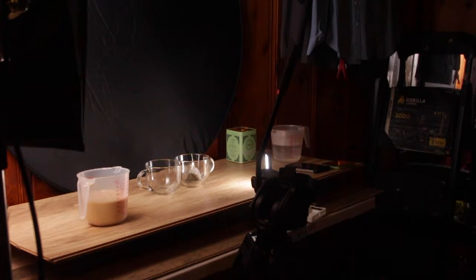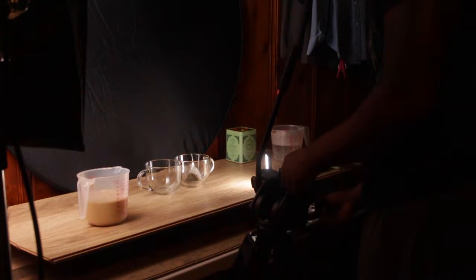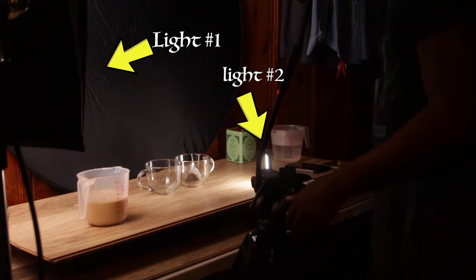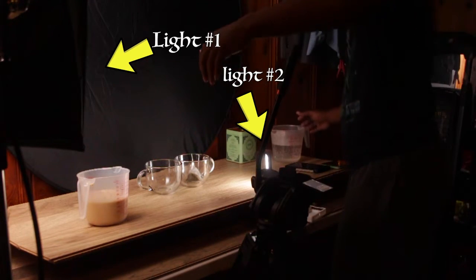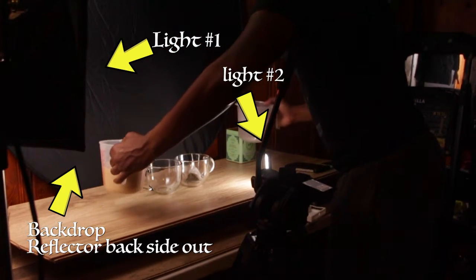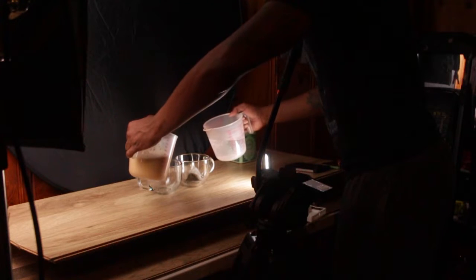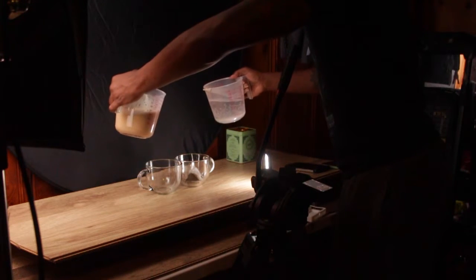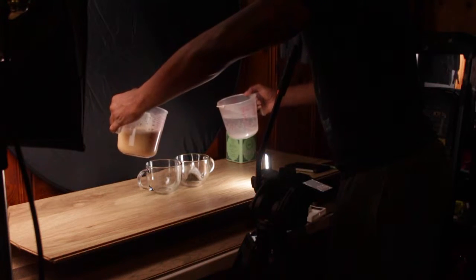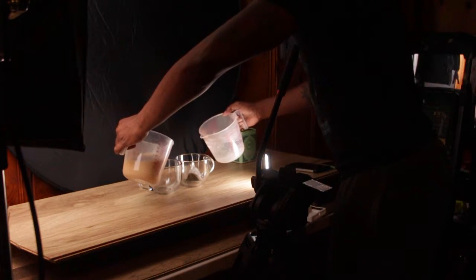I typically have everything set up with two lights pointed directly at whatever I'm filming, and then I just change up the background. Sometimes I just have the wall, sometimes I'll use the posters I got from Dollar Tree for like 79 cents. That way I can change up the different colors, and sometimes I'll even use my reflectors.